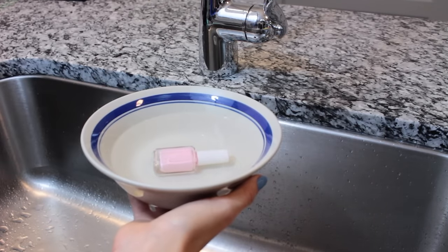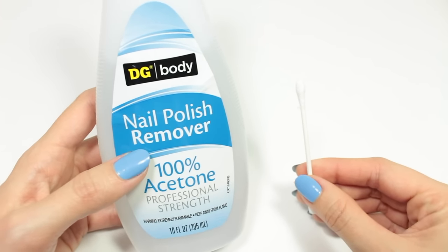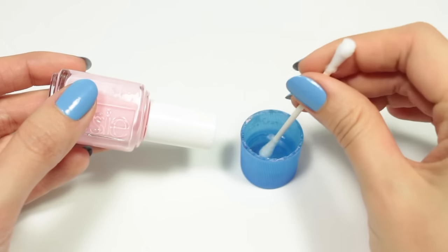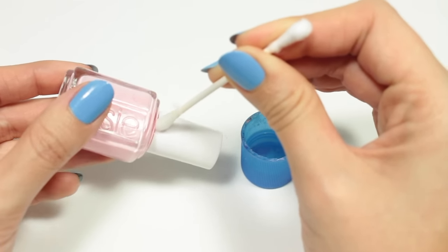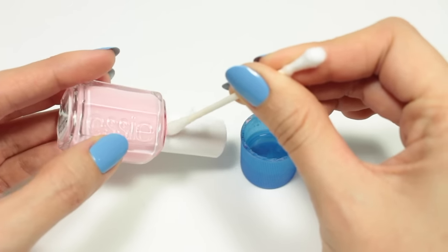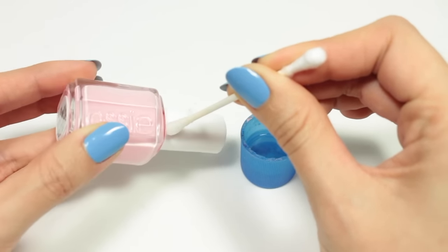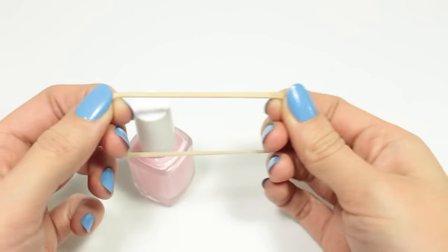Another thing you can try is to get a Q-tip and some 100% acetone. Dip the Q-tip in the acetone, turn the bottle upside down, and try to get the acetone to drip under the cap. This will help loosen up any of the polish that's become dried up between the cap and the bottle. You also want to make sure you have a good grip on the cap so you can twist it.